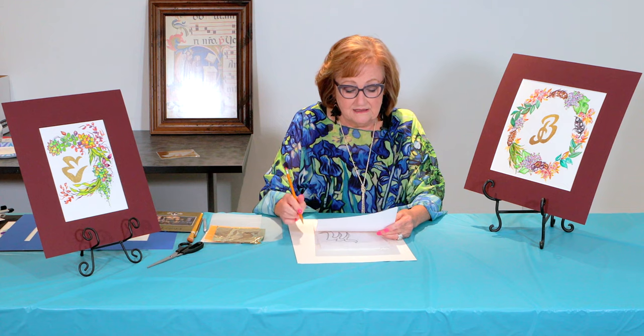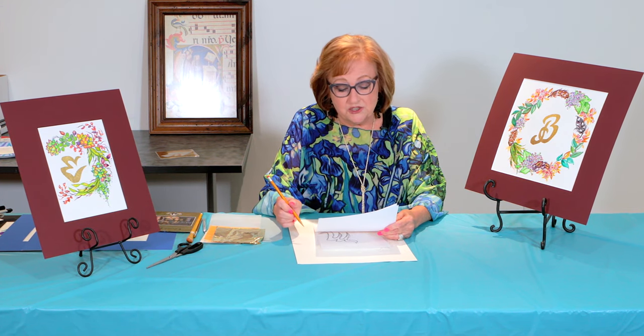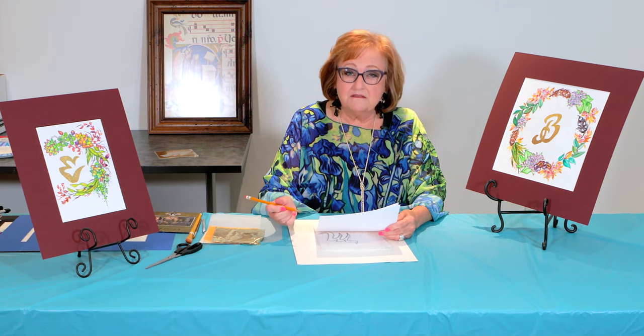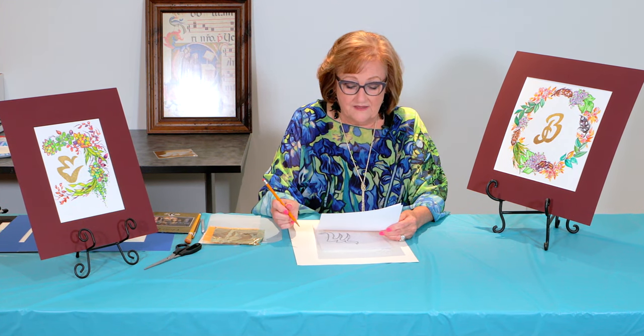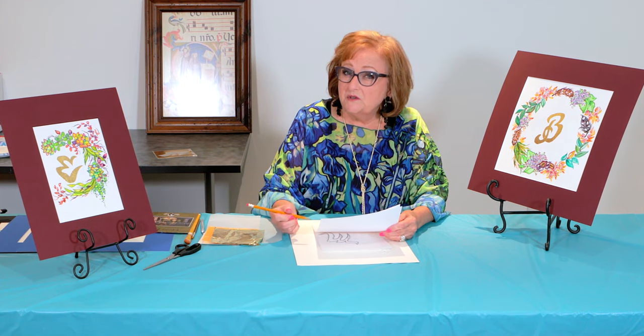Then in the Victorian era, the Victorians enjoyed showing their affluence and their wealth by monogramming their china, their crystal, certainly their jewelry, and they would also have their monograms embroidered upon their personal garments as well.